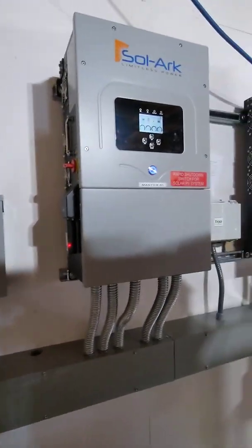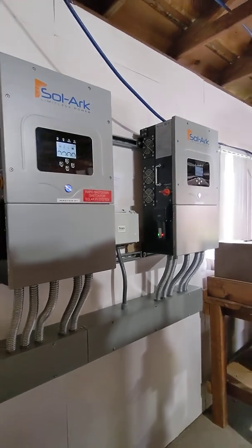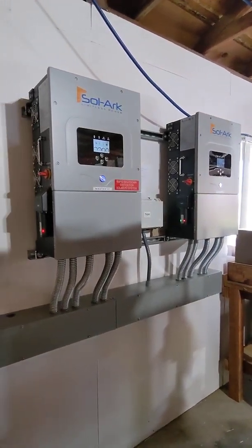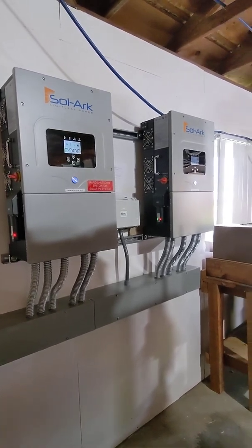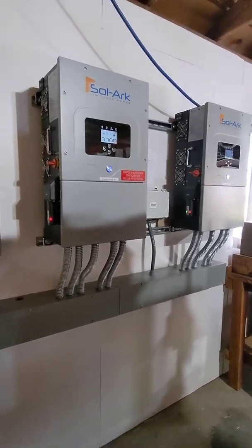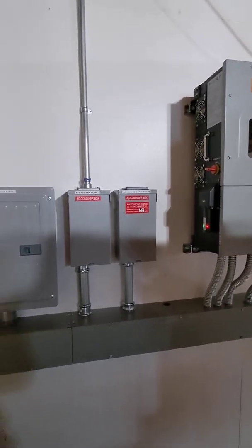The reason I would like to share this installation with you is because we used FNS batteries with this system and we also had a backup generator.